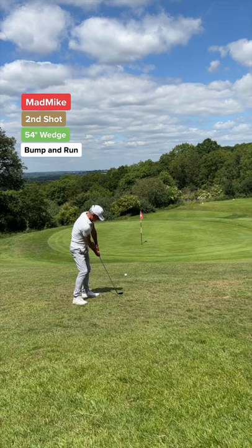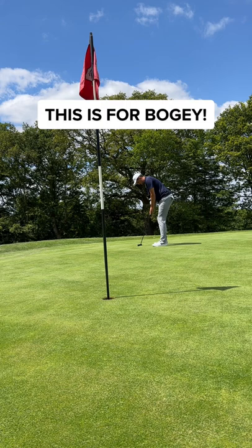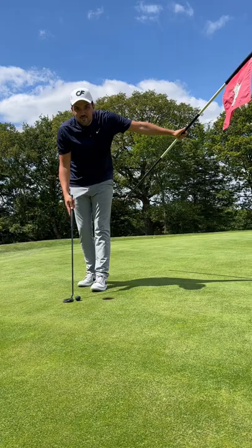All dad needs to do is get this on the green, and he went for the famous bump and run — 100 IQ from the old man. If anyone can make a lucky putt it's me, but not today. That's a cheeky no-look tap-in for double.